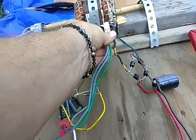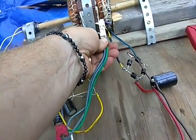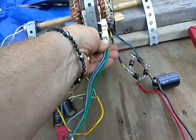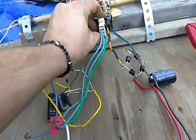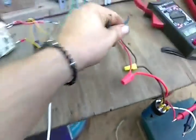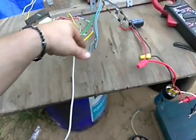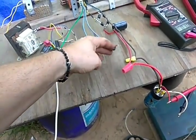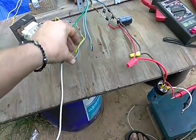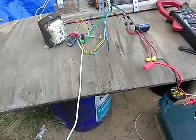I'll go ahead and plug this in so you can see the alternating current coming through. We'll have AC voltage right here — probably about 20 volts, somewhere right around 20 volts.